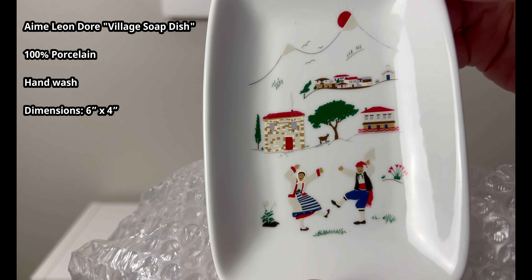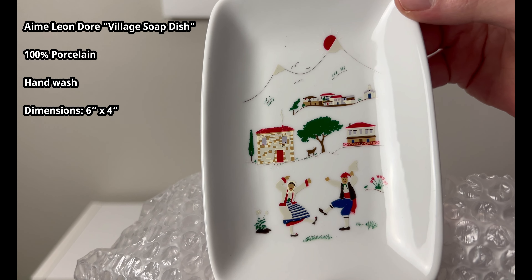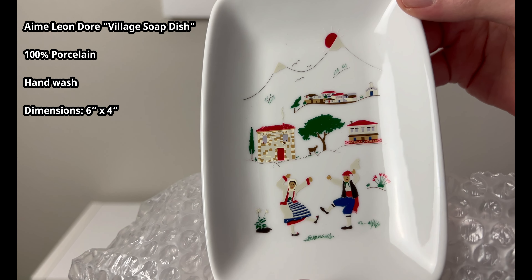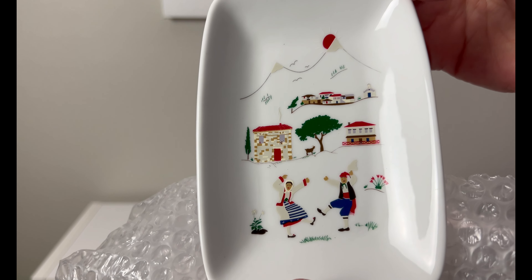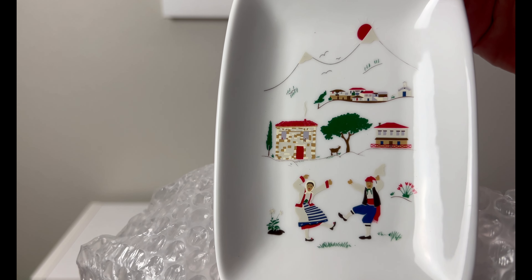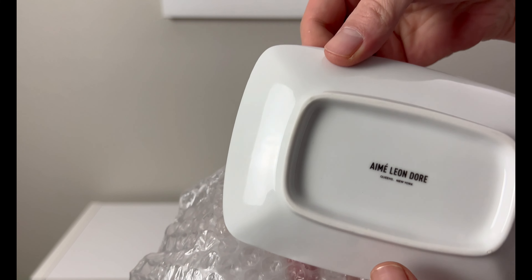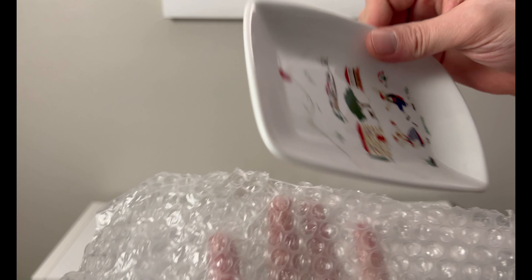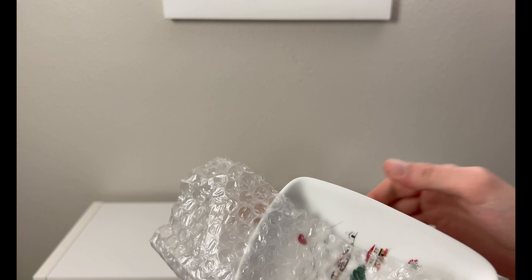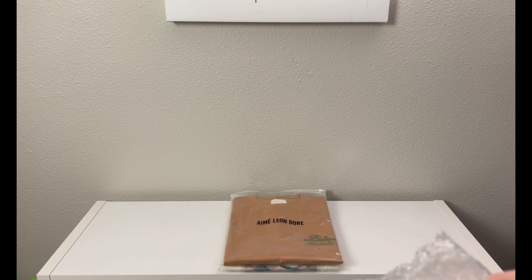It is a solid porcelain tray. You can see the village scene — there's a man and a woman down there. To me it looks like — I know Teddy Santis's origins are Greek — so this could be Greek, but it could also be Hungarian or Turkish. It's a very interesting concept. I think it's mainly taking inspiration from Greece though. On the back you have the Aime Leon Dore print with Queens, New York. It's porcelain — you can hear the little clank — really nice quality.